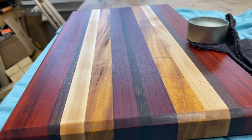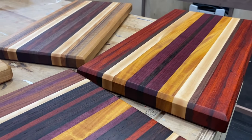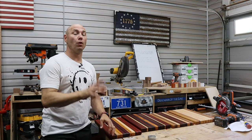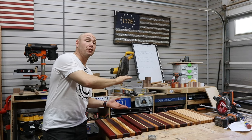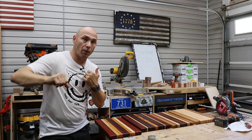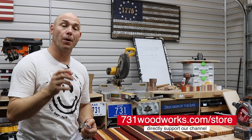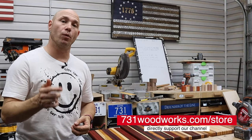I'm so happy with how these turned out — they're absolutely fantastic. I think you should get one and try it yourself; I think you'll be surprised. If you like this type of video and want more beginner woodworking projects, click that box right there. Don't forget you can get board butter from our website at 731woodworks.com/store — if you buy anything on the website, it directly supports our channel.